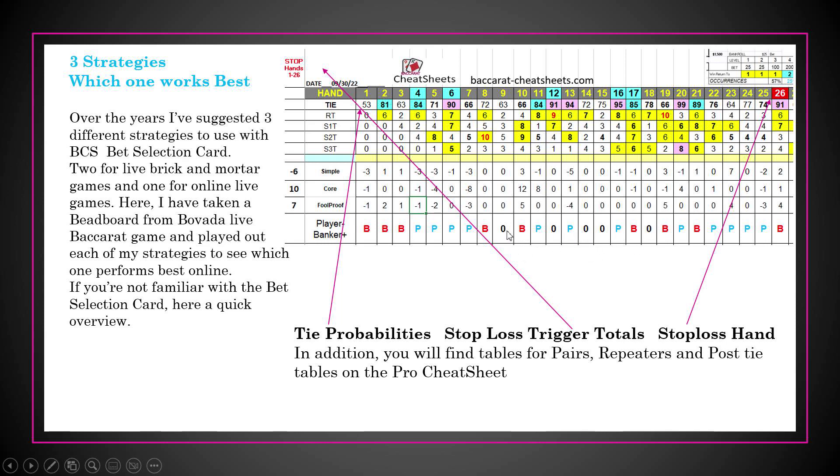Down here you can see whether results are player, banker, or ties — zeros are ties. At the top there's a row that says 'ties,' which lists high-probability numbers for ties based on the 900 shoes I documented. And of course there's the stop loss trigger as well.